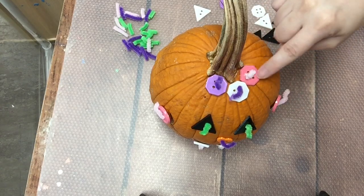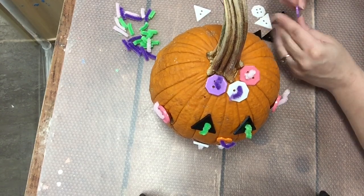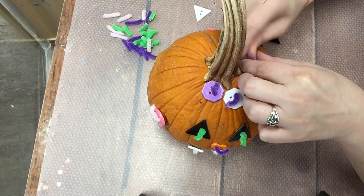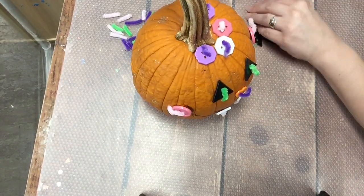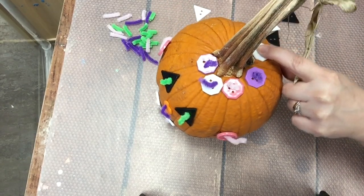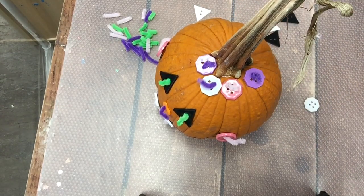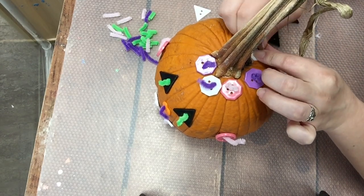Purple! Let's go ahead and stick the purple in. Use my pipe cleaner — push, push, push, push, and fold down. Alright, purple, white, pink. Purple, white, pink. White — that's the next color I need. Purple, white, pink. I'm gonna go ahead and fast forward the rest of this part for you guys so this video isn't too long.